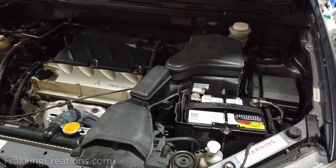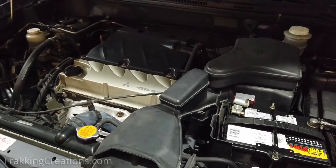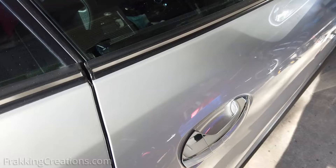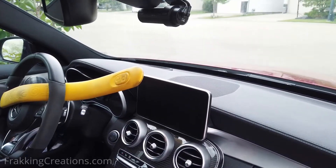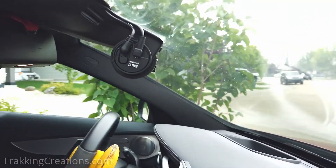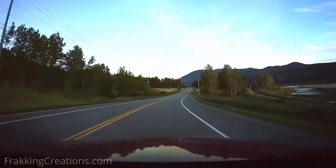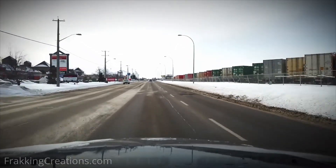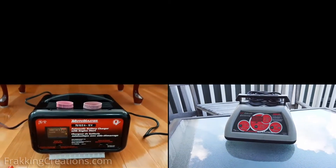A car battery will normally self-discharge slowly over time, but nowadays cars have many more computers on board and some are always on. From alarm systems, remote starter systems, to keyless entry and dash cam systems with park mode, these all slowly drain the battery when the car is off. If you don't drive your car much regularly and only take short trips, you might be caught off guard one day when your car won't start because of a dead battery. To prevent this, you want to have and use a battery maintainer or battery charger.